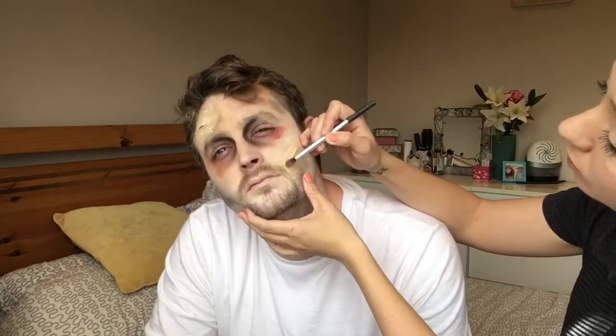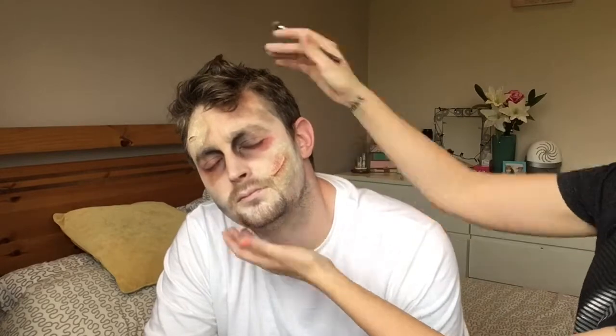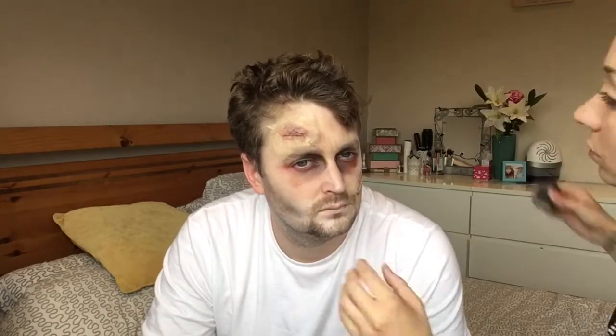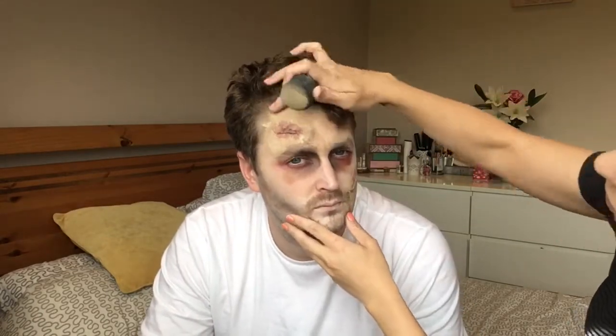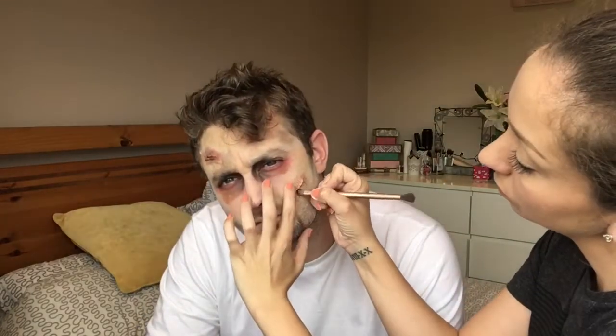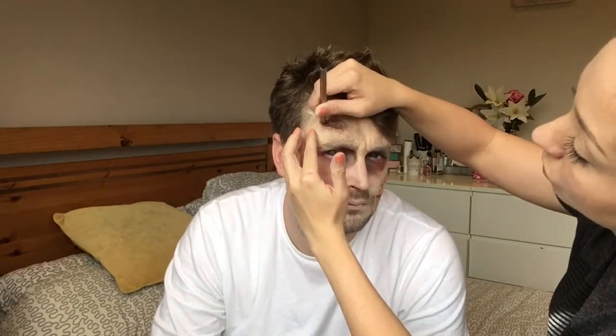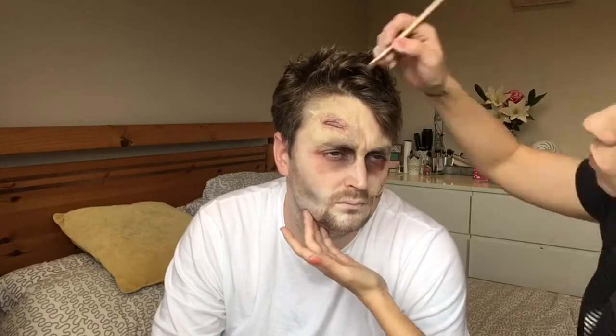Now I'm going back in with the red and brown colors and just brushing it over the cut to create that bloody, bruised look around it. Then you can take some black and put it on there as well. I'm just blending it to make sure it looks as realistic as possible, although I'm not a makeup artist so it is a bit of a mess! Now I'm taking some red eyeshadow and putting it inside the cuts to get that bloody look going.